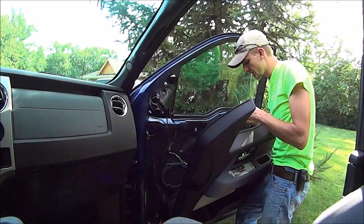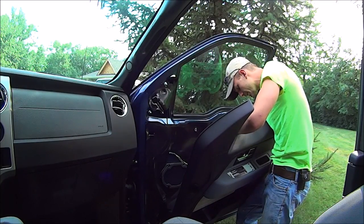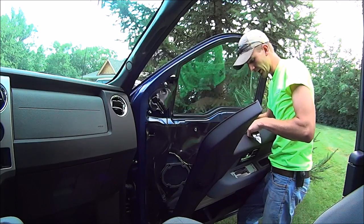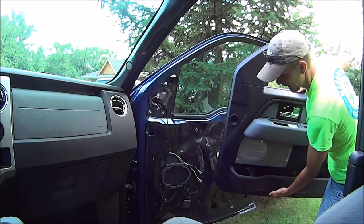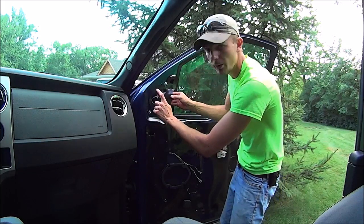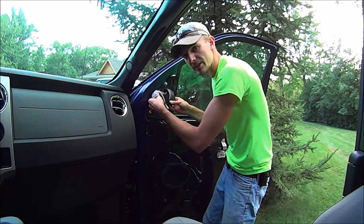The next thing you're going to want to do: because the door handle has a cable attached to it, there's going to be a blue clip that you want to squeeze with pliers and it's going to slide out towards this way. Then undo the cable so it comes off. The whole door panel is off the truck, so let's set this aside and continue on.